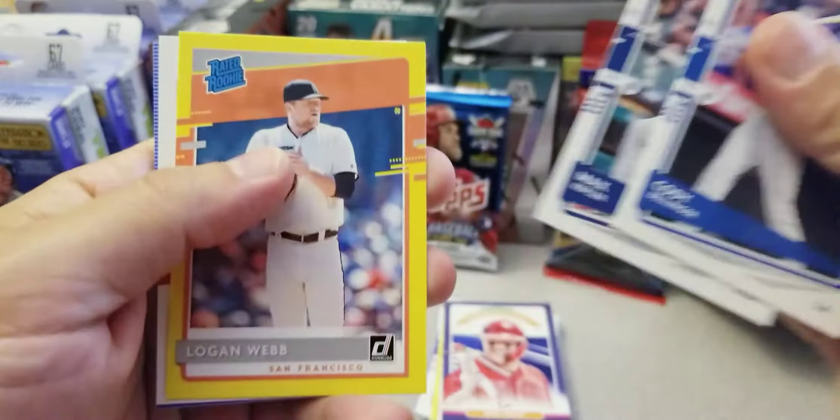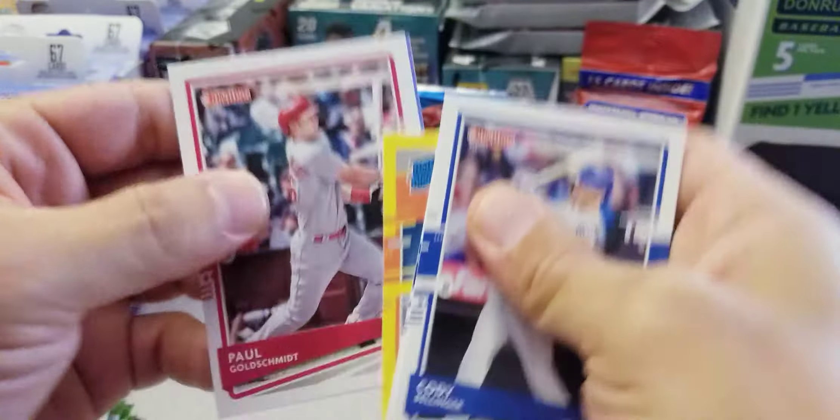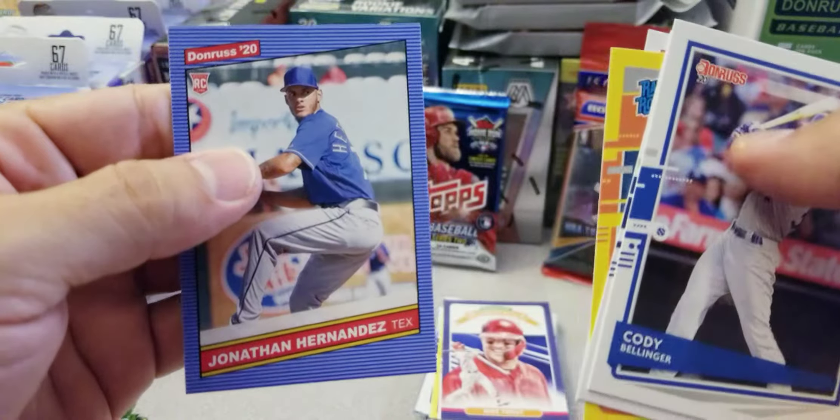Cody Bellinger, Max Kepler, Logan Webb rated rookie yellow parallel, a Paul Goldschmidt, and a Jonathan Hernandez rookie card.